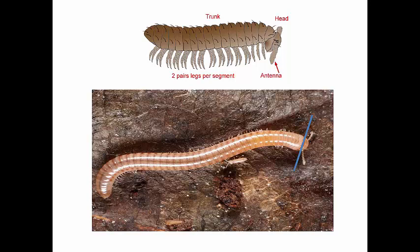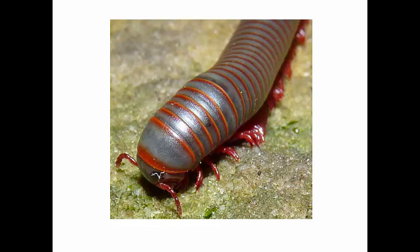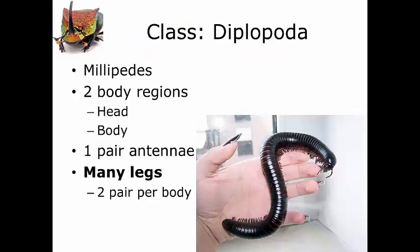Here we've got a millipede. You can see this sort of head region. If you look on this drawing, the head is facing downwards and then the body is this long thing right behind it. The second characteristic is they have a single pair of antennae. The crustaceans had two pairs of antennae; the Diplopods just have one, usually right here.